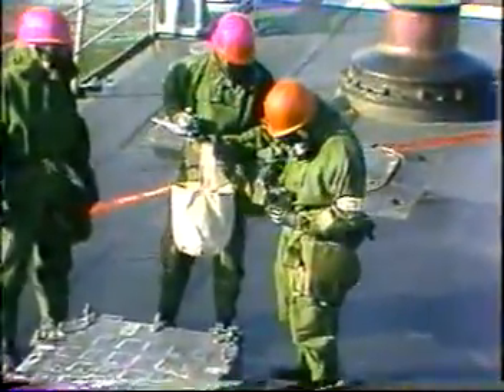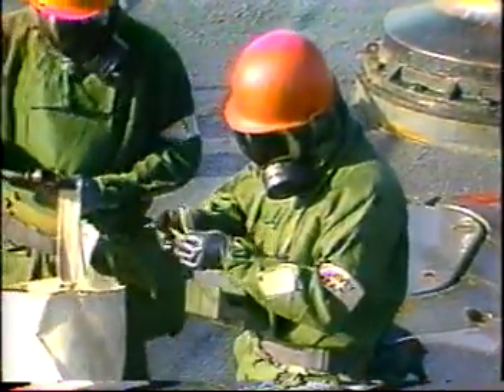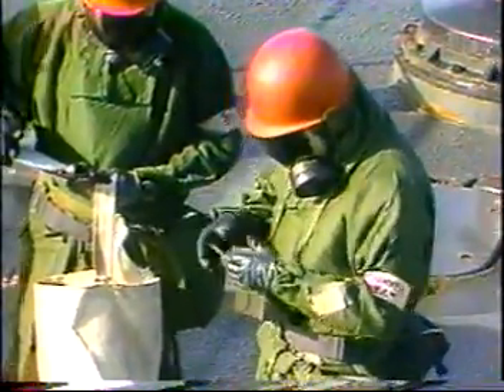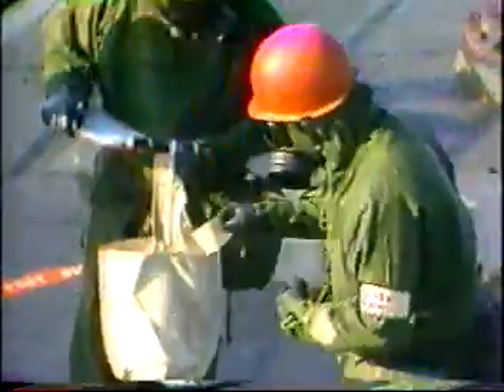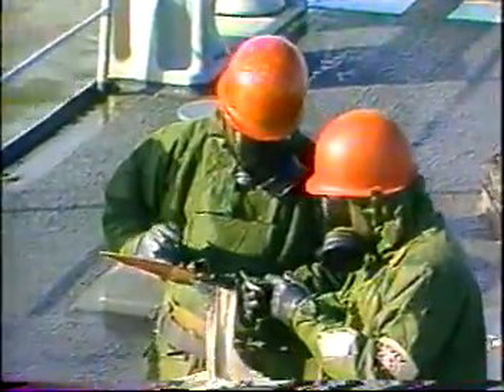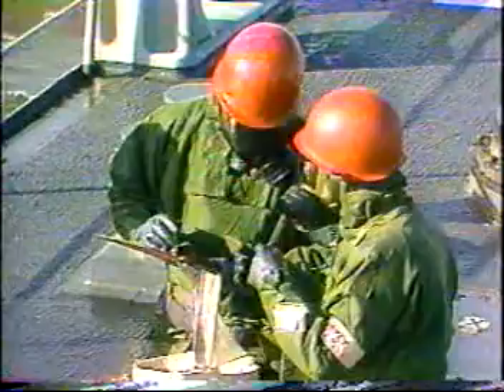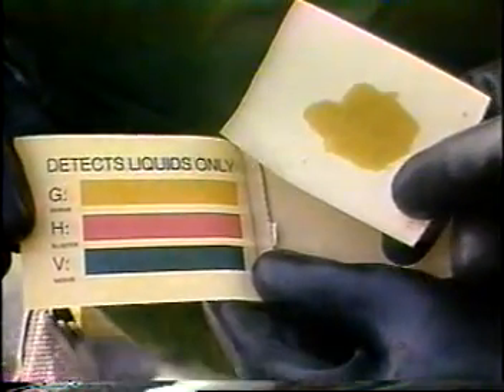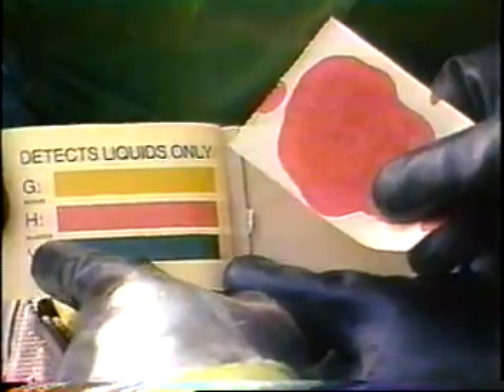Outside, another monitoring and survey team will check for liquid contamination. To test for liquid chemical agents, a fresh sheet of M8 detector paper is used for each surface to be checked for contamination. Blot the surface with the paper and wait approximately 20 seconds for the results. When the time is up, check the paper for any color change. A dark green color indicates a liquid V series nerve agent; yellow to yellow-brown indicates a liquid G series nerve agent; and red or scarlet indicates a liquid blister agent.